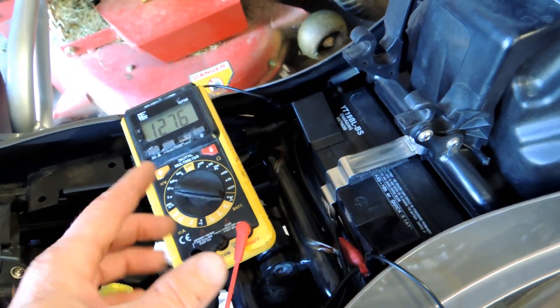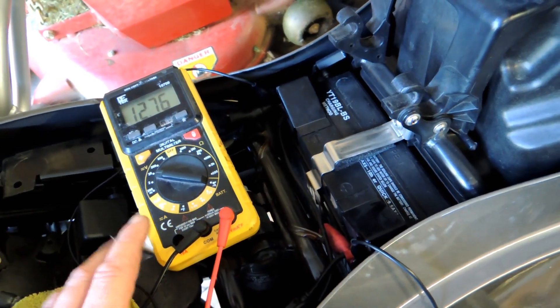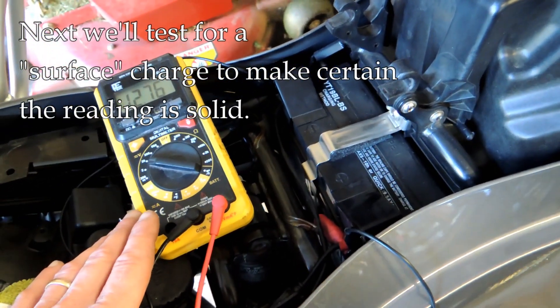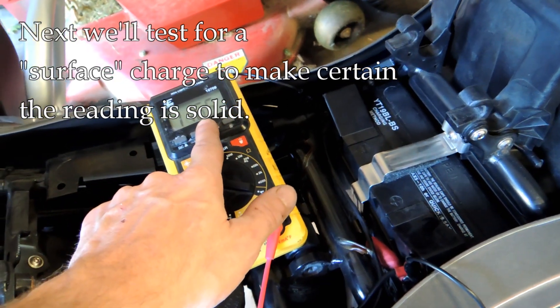Then we're going to take a second reading after we turn the ignition to the on position but without starting the bike. The ignition is on, a headlight will usually come on, and we're going to see this voltage drop a little bit.